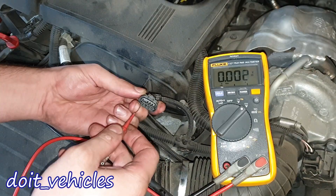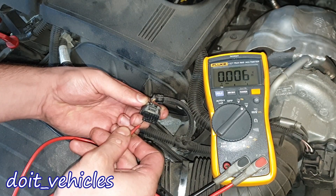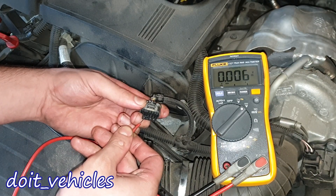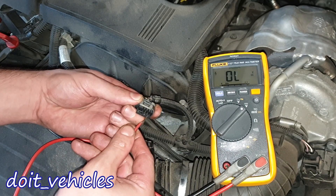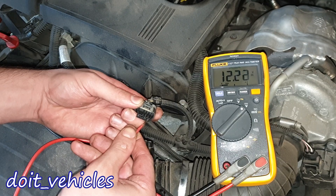We've got 3 wires. Let's see the first wire — we've got 0.06V, that's basically nothing. Let's see the second wire — 0.03V. And let's see the last one — we've got 12V here.